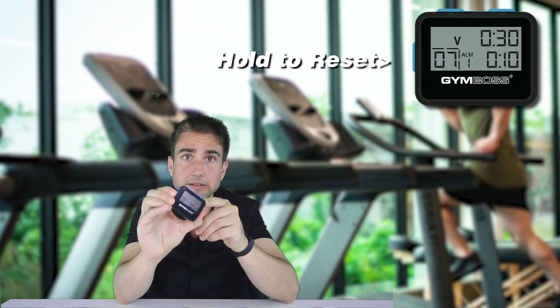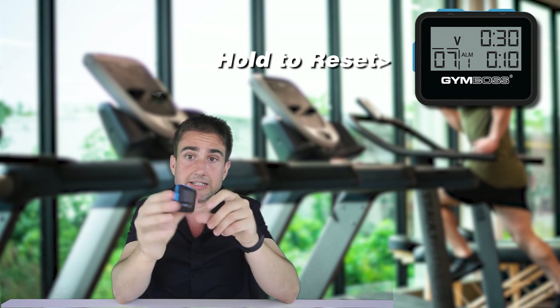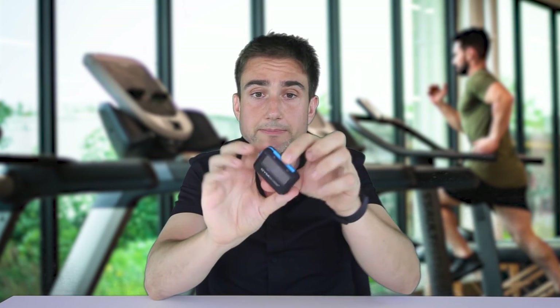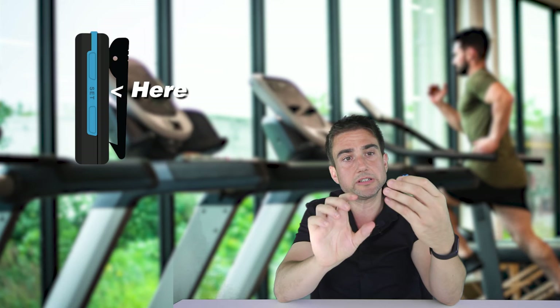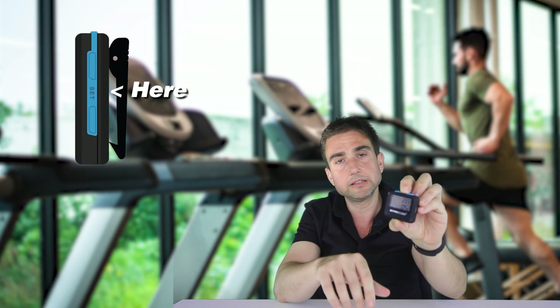The battery lasts a couple of months. If you want to reset, just hold the back button. And I recommend, to save battery life, hold the set button down until it turns off the display — that way it lasts longer. It does power off automatically.